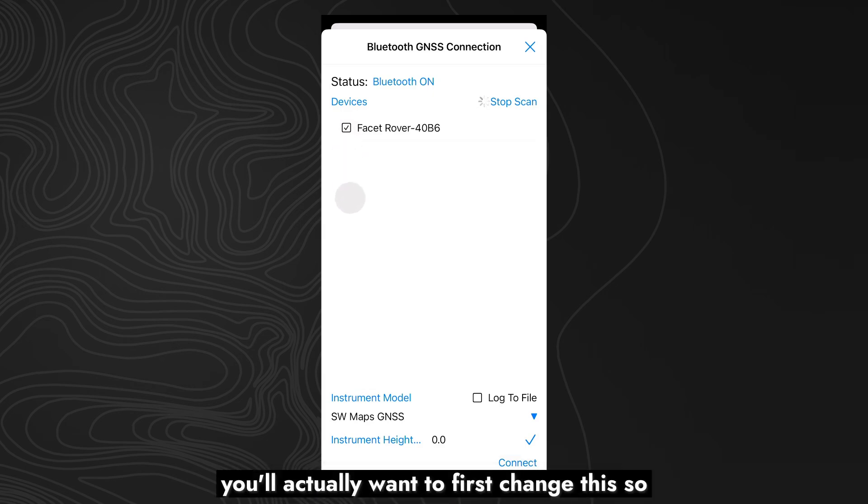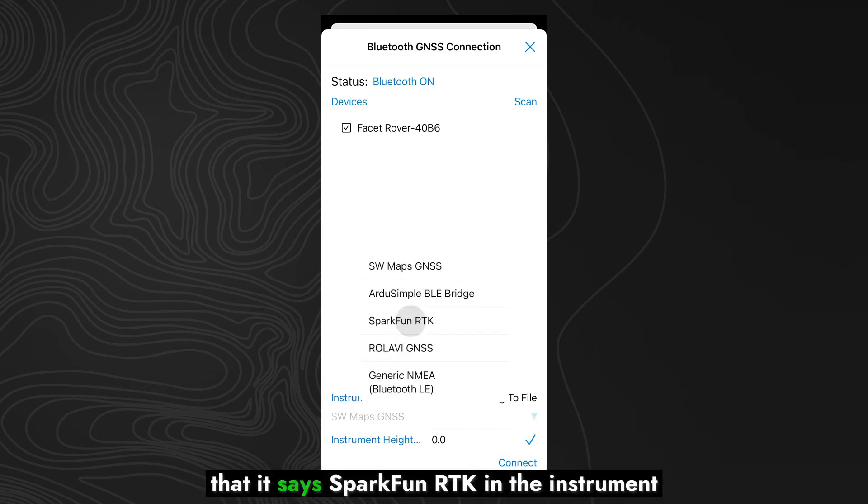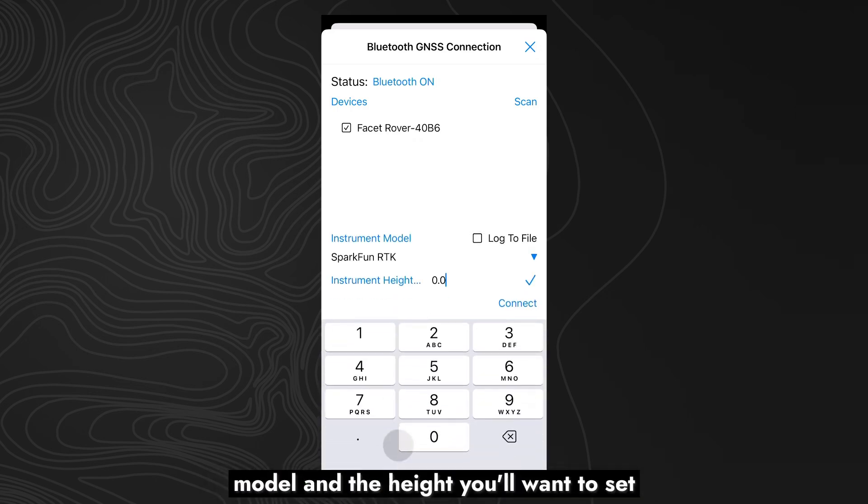Just as a note, you'll want to first change this so that it says SparkFun RTK in the instrument model, and the height you'll want to set to the height of your survey pole. This is because the device will give you the position of the antenna, and usually you're interested in measuring what's at the bottom of your pole. Today we'll call that two meters.